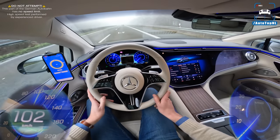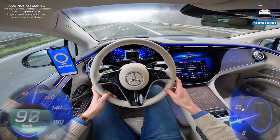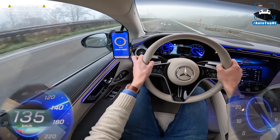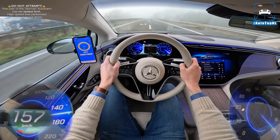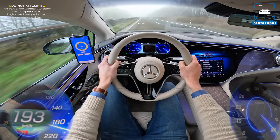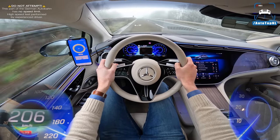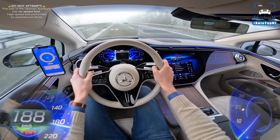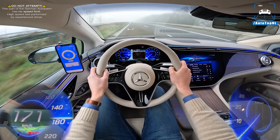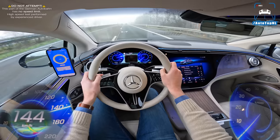The range of this car is super impressive — apparently you should be able to do around 770 kilometers on a charge. And under ideal circumstances you can charge about 300 kilometers of range in 15 minutes. So we are getting very close to just filling up your car in terms of time.